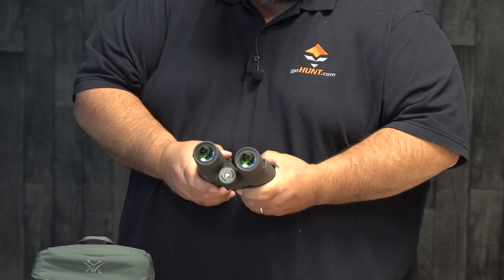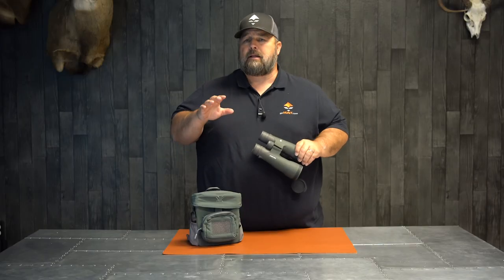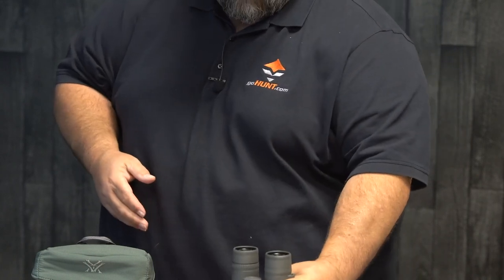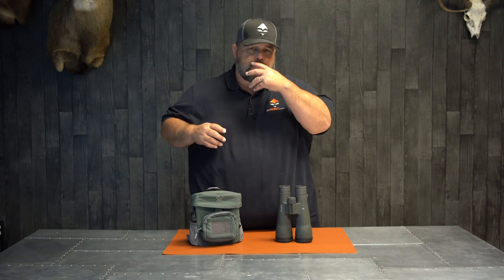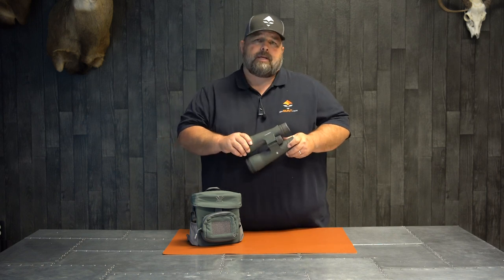I think what they've done is put you in a good position to still see a lot of game in low light conditions at a farther distance with the 18 power. For guys that are looking for a long range piece of glass and maybe don't like looking through a spotting scope — maybe they don't spend enough time behind a spotting scope and have a hard time getting them focused, with the eye strain and muscle twitching that it creates — I think this is going to help relieve all that.